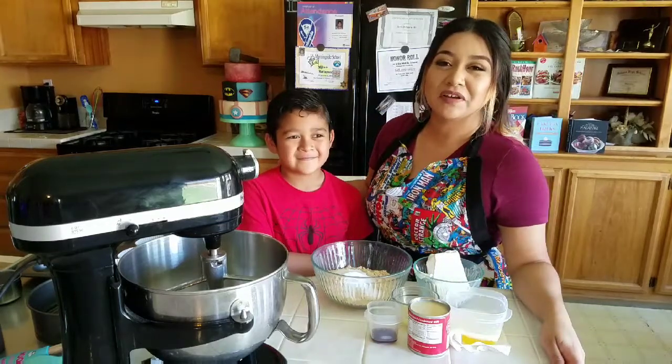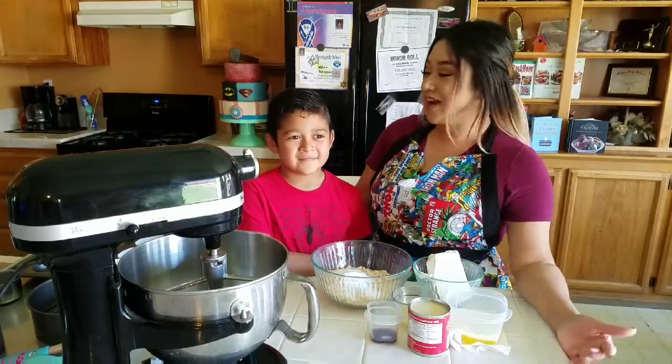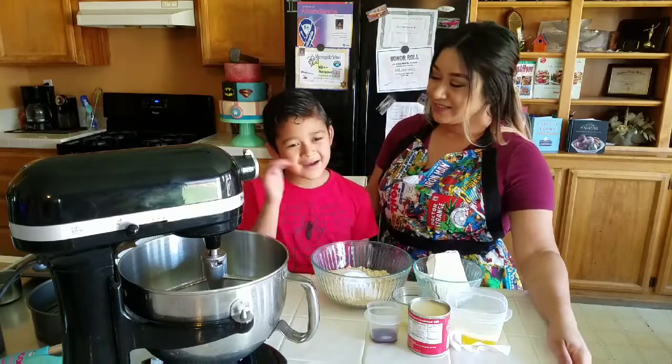Hey guys, welcome back to Baking with a Sprinkle of Love, or welcome if you're new. Today I have my Sprinkle of Love here to help me. Hey guys!